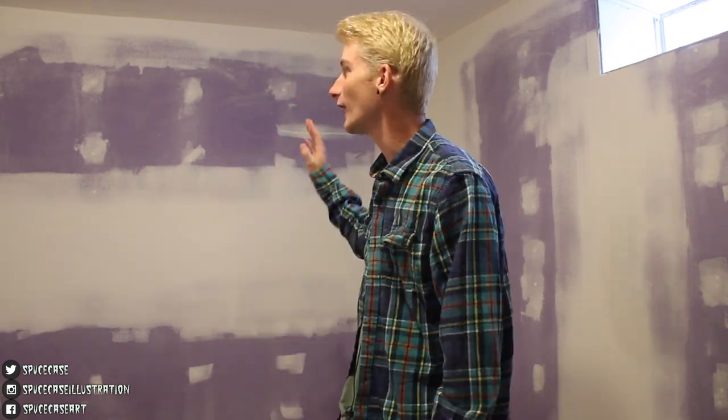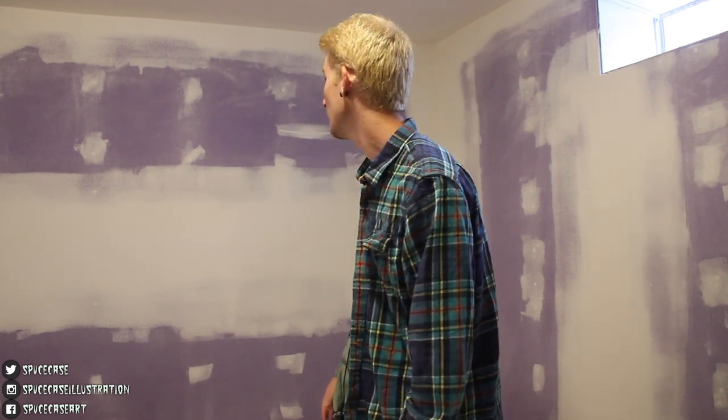With all that sweeping done, here we are in my newly drywalled and taped art studio space. Our next step is to go through and prime the entire wall and then paint.